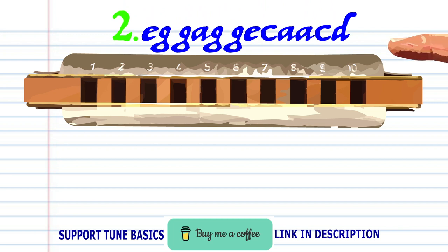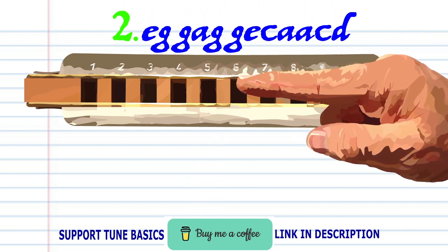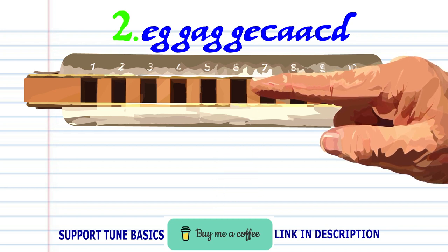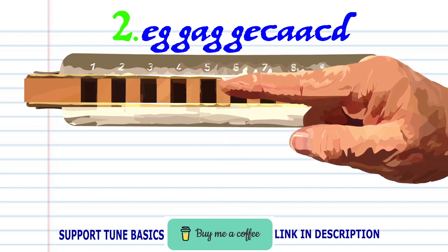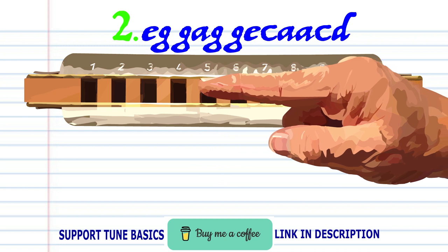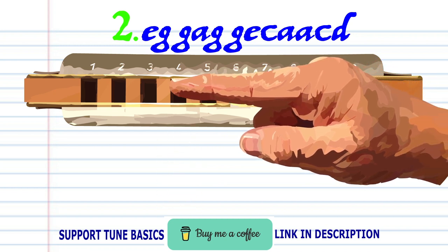For phrase two: blow into five, blow into six twice, breathe in through six, blow into six twice, blow into five, blow into five and blow into four, breathe into three.